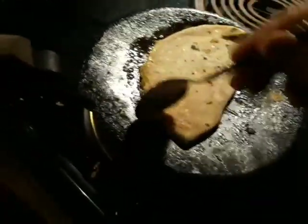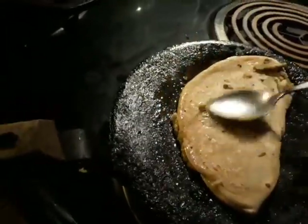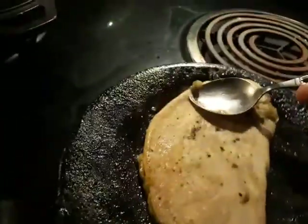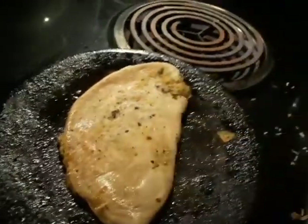A little ghee on the back as well. Yeah, that's cooking the dal inside — just a little gentle press so the heat goes inside the paratha into the lentils.